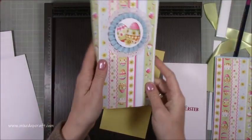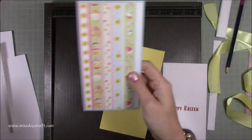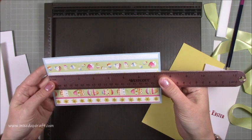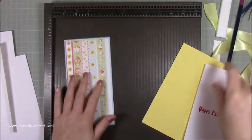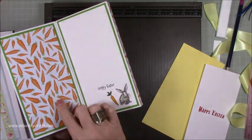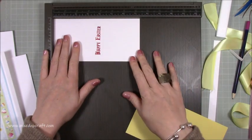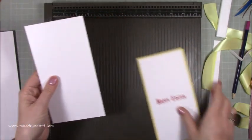For the mats and layers on the front lid piece, the blue mat behind is three and seven eighths of an inch by seven and a half, and the layer on top is seven and a quarter by three and five eighths of an inch. The green and carrot paper pieces use the same measurements: three and seven eighths by seven and a half, and three and five eighths by seven and a quarter.